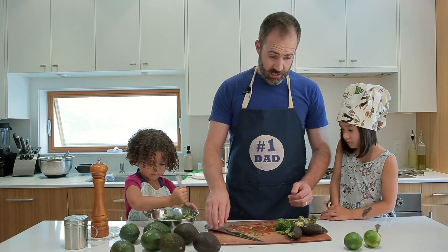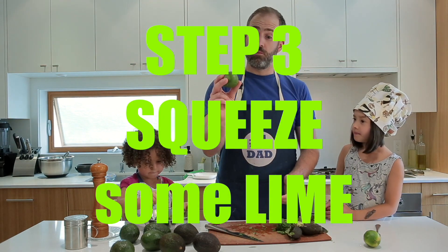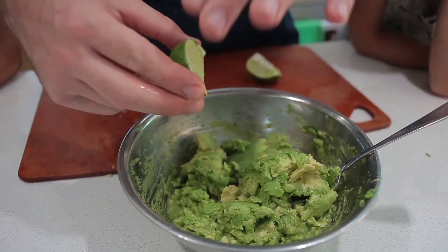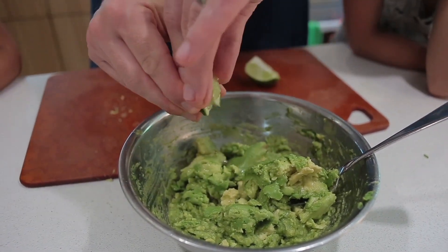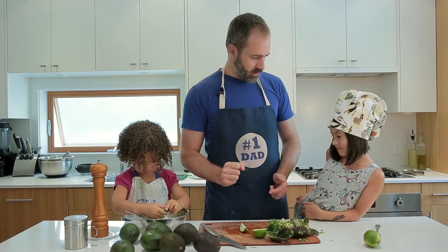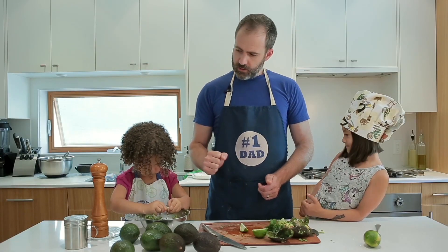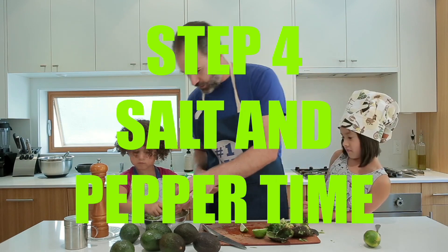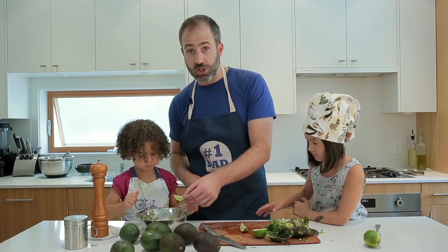Step three: squeeze some lime. The lime's nice for flavor, but it also keeps the guacamole from going brown, so it kind of makes it last a little longer. You really, really crushed that lime.